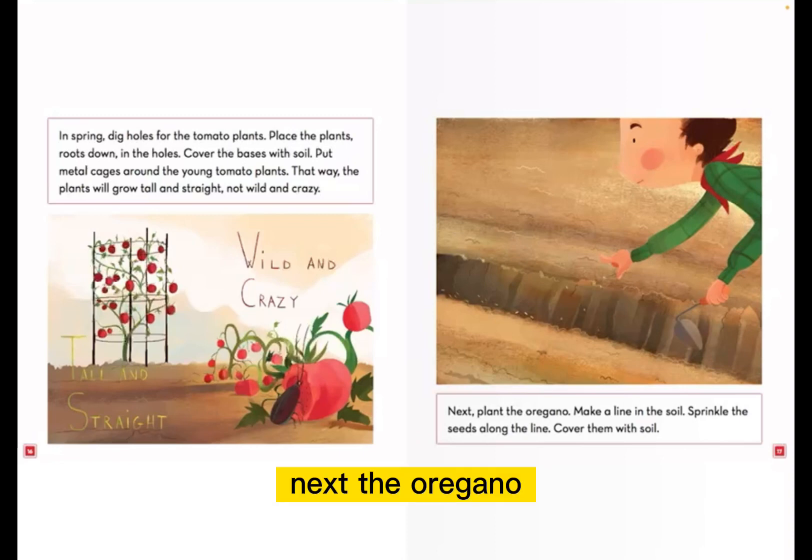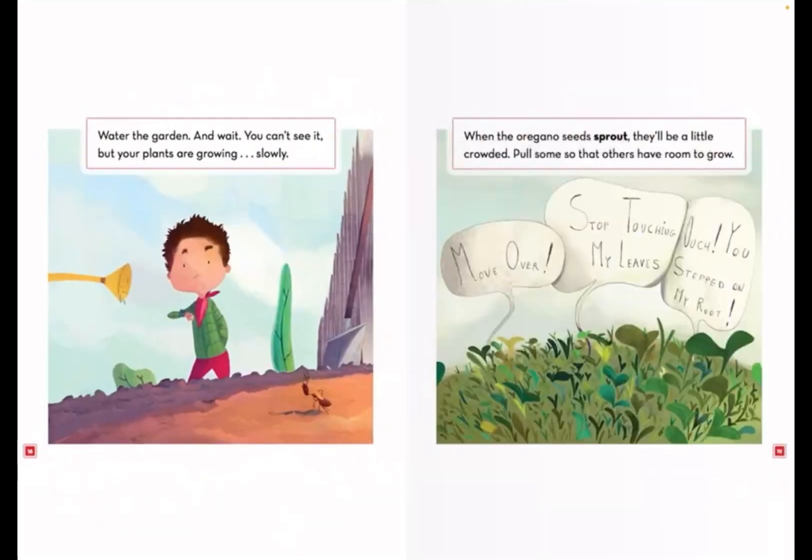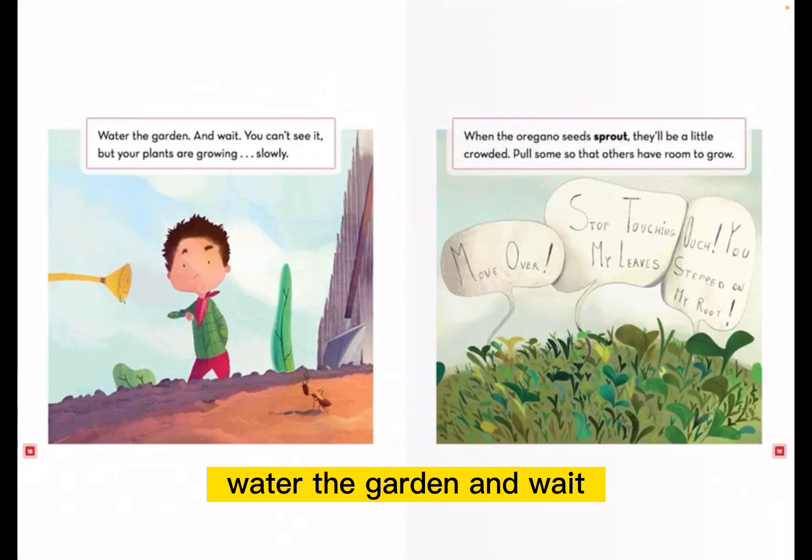Next, the oregano. Make a line in the soil. Sprinkle the seeds along the line. Cover them with soil. Water the garden and wait.